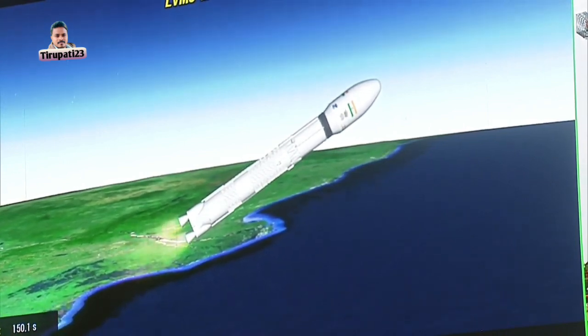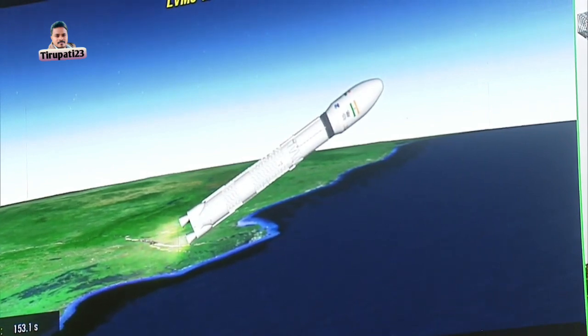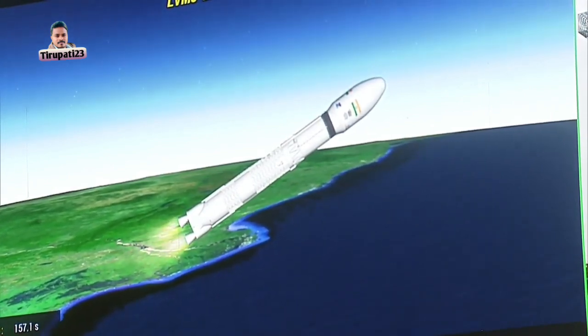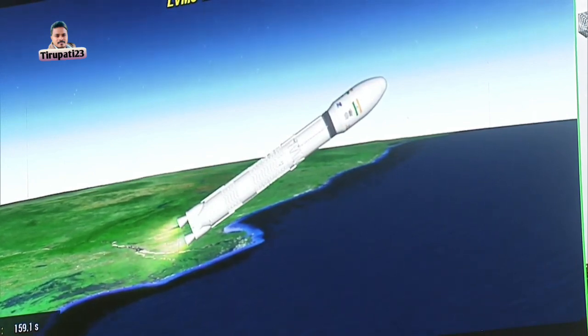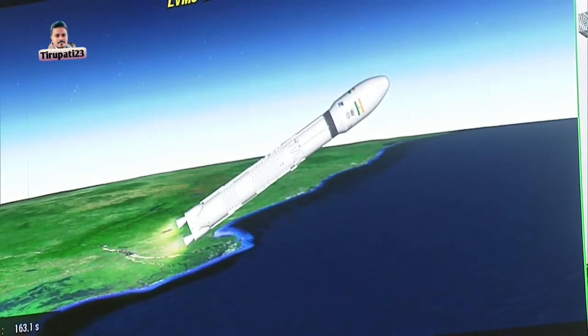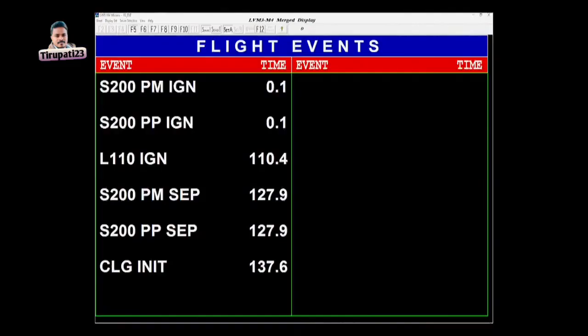As per the sequence of events, the S200 strap-on boosters have been successfully separated from the vehicle. This separation is accomplished with the help of separation motors. After this, the L110 stage, based on liquid propellant and the Vikas engine, continues to perform its intended functions and is moving towards its target orbit.